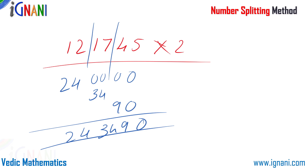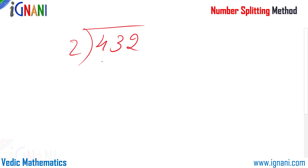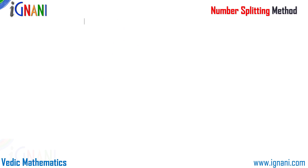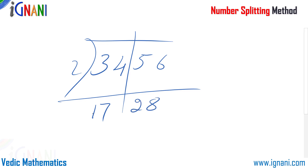Now let us see some number splitting methods to solve division problems. I am going to divide 432 by 2. When splitting, just make sure that after dividing there are no remainders left. I split it as 4 and 32. So 4 divided by 2 is 2, and 32 divided by 2 is 16. The answer is 216. Let me take another example: 3456 divided by 2. I split it as 34 and 56. So 34 divided by 2 is 17, and 56 divided by 2 is 28. Our answer is 1728.